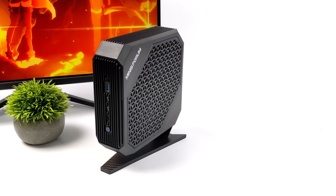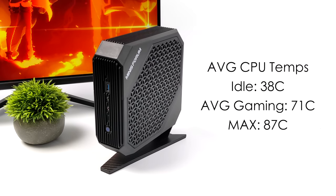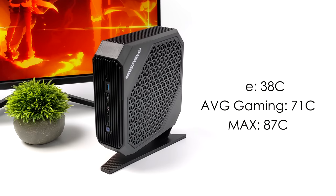I also monitored CPU temps during testing. I can't stress it enough — this is a really quiet PC compared to others on the market. With dual heat sinks and dual fans keeping things separated: at idle the CPU is around 38°C; average gaming, we only reach 71°C; and in a 10-minute Cinebench stress test, 87°C. With everything I threw at it, I never saw thermal throttling.